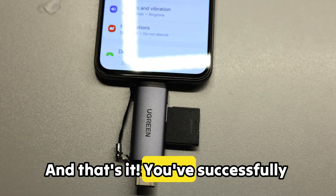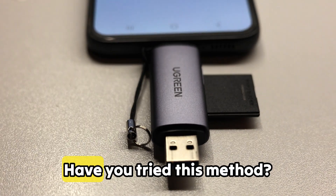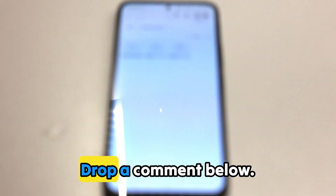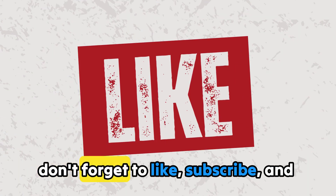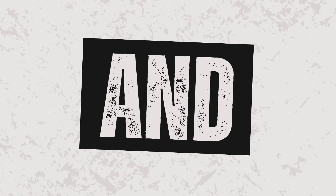And that's it — you've successfully backed up your SD card using just your smartphone. Have you tried this method? Which card reader works best for you? Drop a comment below. If you found this video helpful, don't forget to like, subscribe, and share. It really helps the channel. See you in the next one.